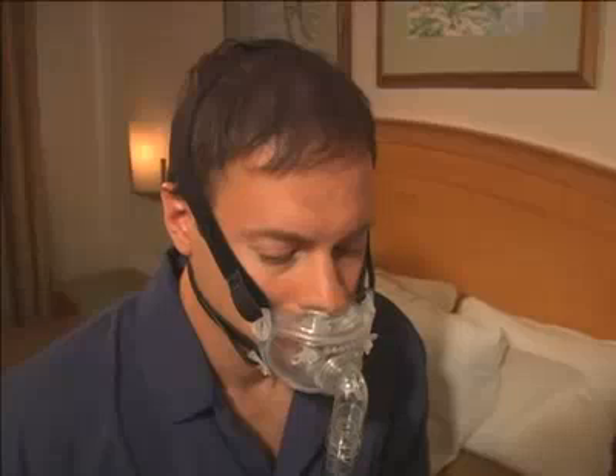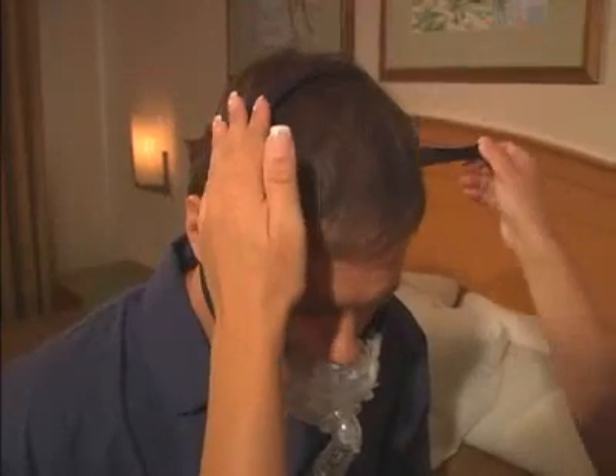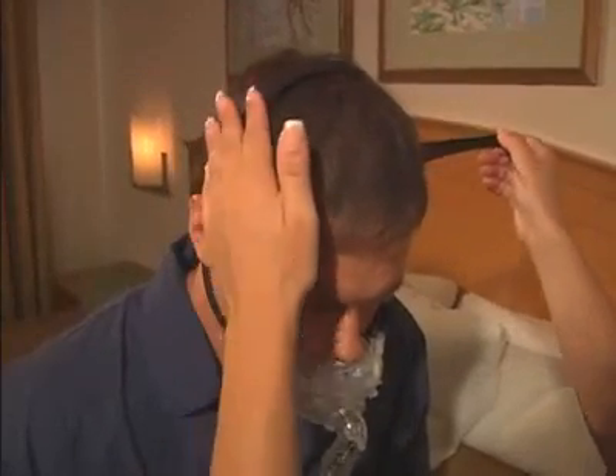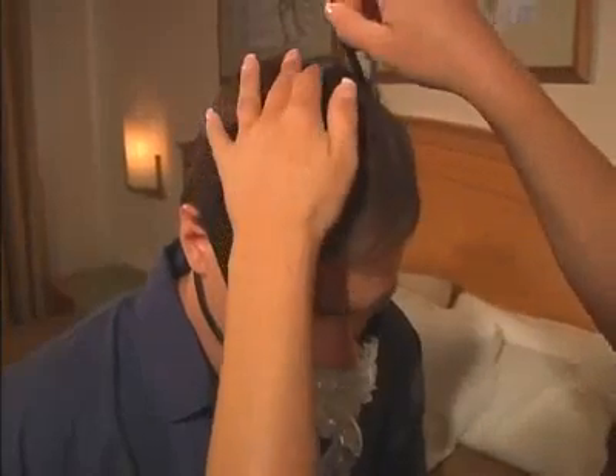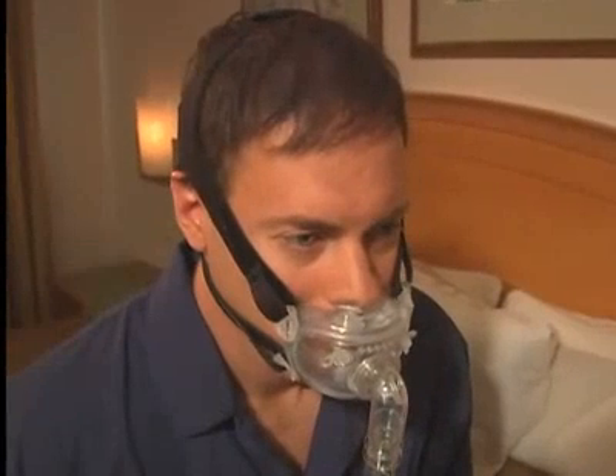Additionally, it is important to adjust the fifth headgear strap that is positioned on top of the patient's head. Adjust this overhead strap until the pillows fit comfortably against the nose. Adjusting the overhead strap also ensures that the other four straps are not on the ears.